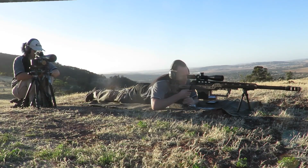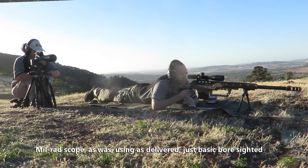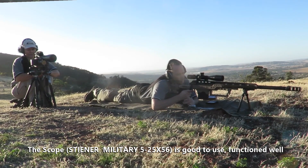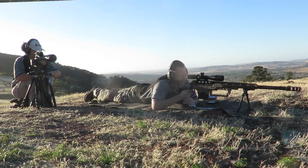Radio, good to go. Okay, so we've got three and a half elevation, one and a half windage. Okay.